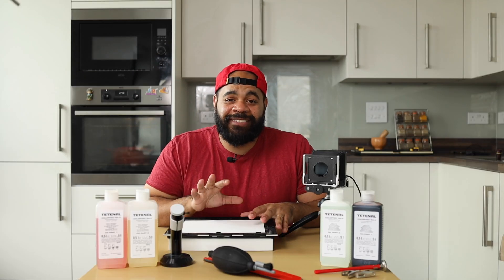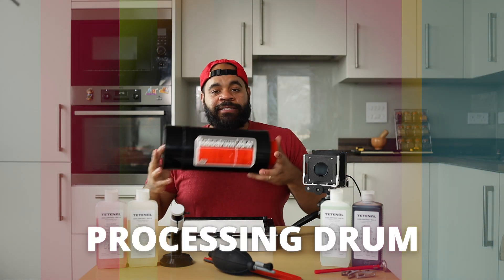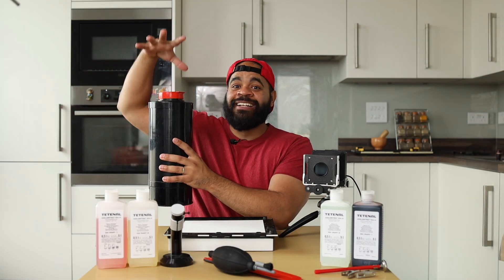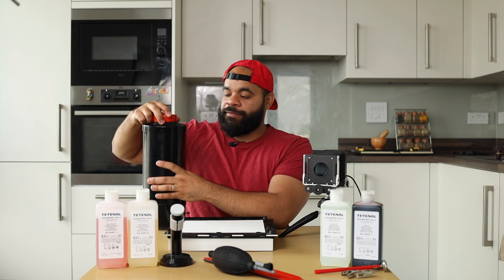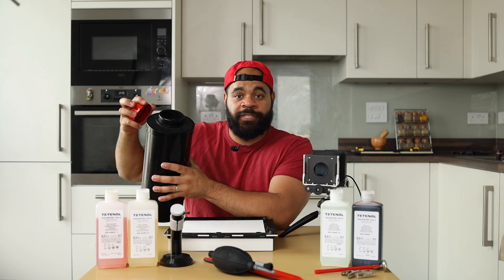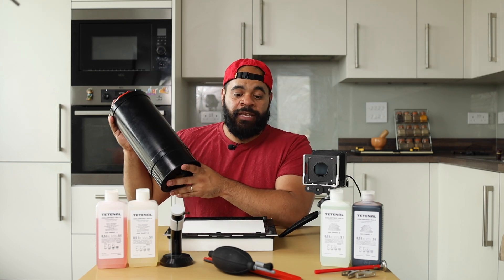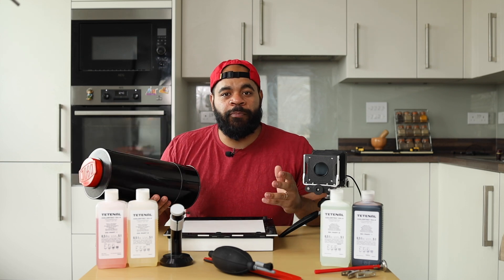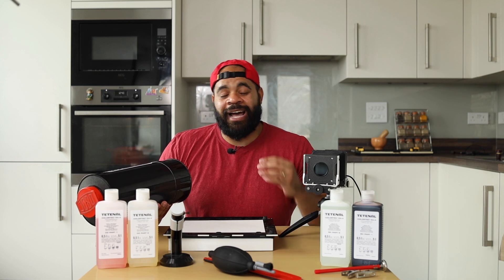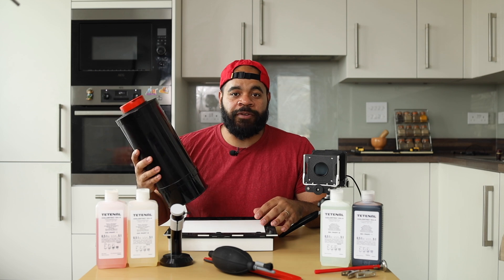The next thing that you need that is absolutely essential is your processing drum. Basically, the whole point of this is for you to put your paper in here in the dark, seal it, and then once you're ready to develop, you take the cap off — that's where you pour your chemicals in and out. Everything has to happen in pitch black darkness, which is why the processing drum exists. With color printing, you typically don't print in open trays the way you do for black and white. You could, but that would add a bit more complexity, so a drum like this is essentially essential.